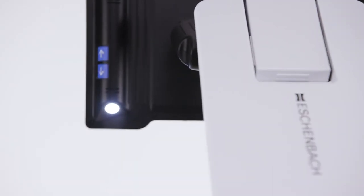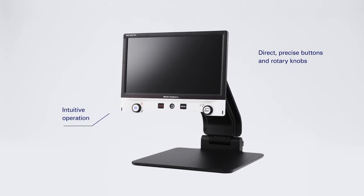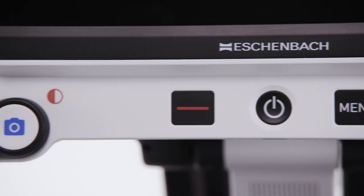The Vario Digital FHD has a variety of useful functions and, thanks to the clearly laid out operating controls, is easy and intuitive to use.